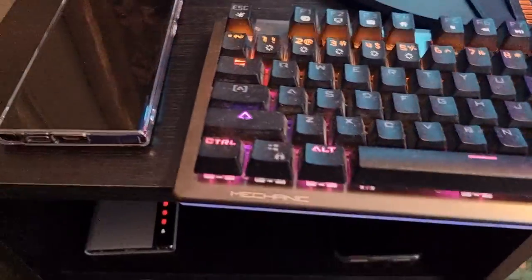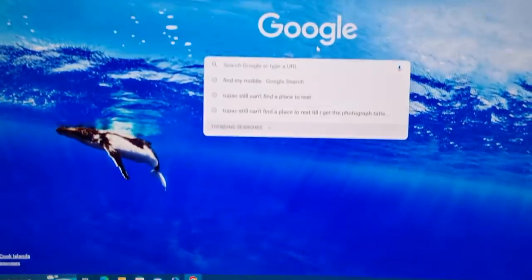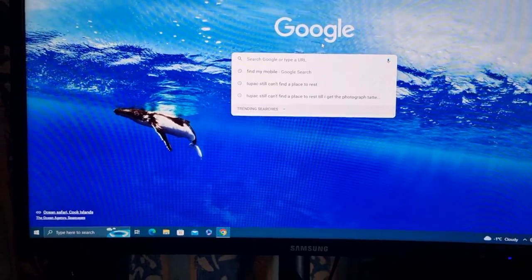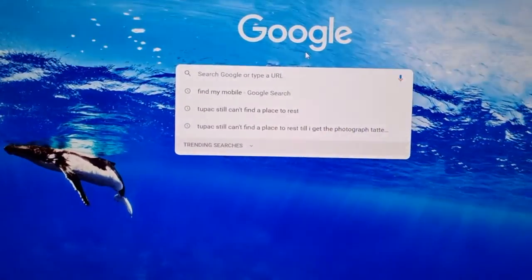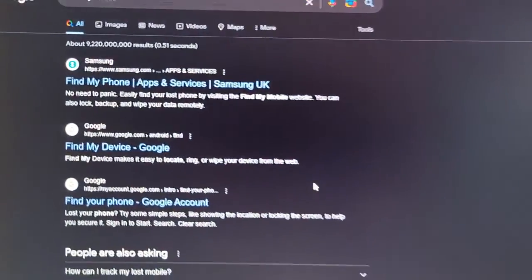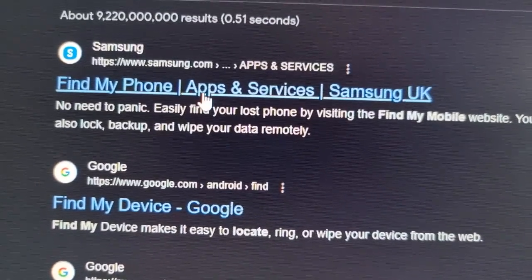You can use a mobile phone to do this — if you've got another mobile phone, just open up the browser. Or you can use a PC. I'm going to use my computer, but you can use any other brand phone, not just a Samsung. Just open up the browser and type in 'Find My Mobile' and then click on it.